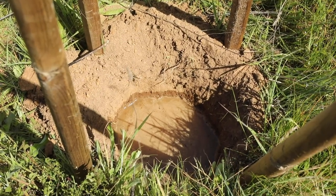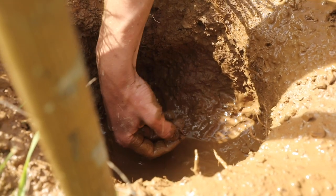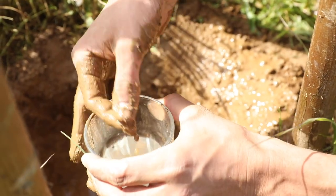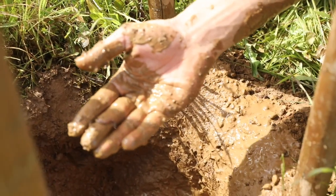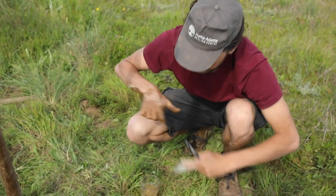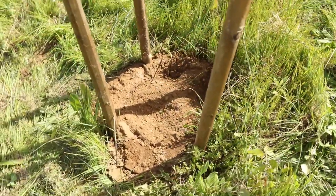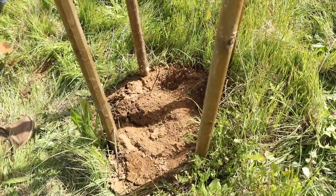We count the number of deep burrowing earthworms and add this amount to the surface earthworms, to get a total amount of earthworms present in our sampling location. We record the counts every year for each of the sites we want to study in our datasheet.